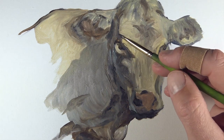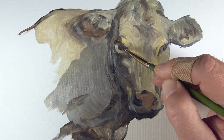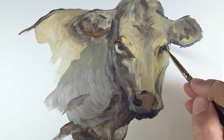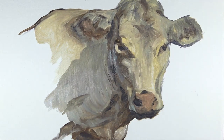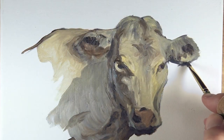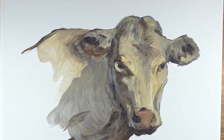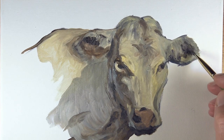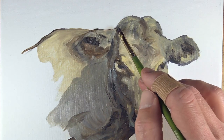We'll darken the eyes as well, making the contrast here a bit stronger. You may be tempted to use black, but remember this is a mixture. Black can make an image appear flat and unnatural if you're not careful.